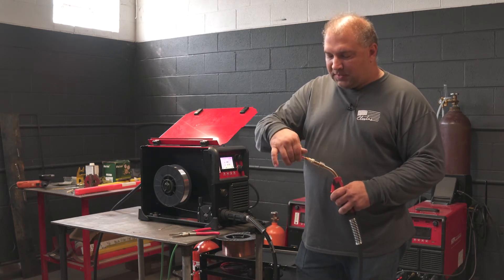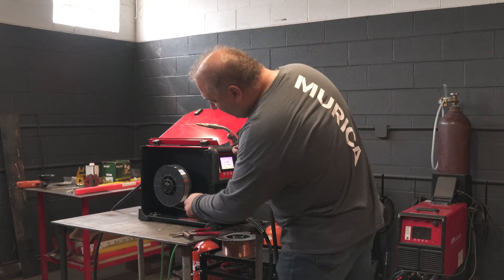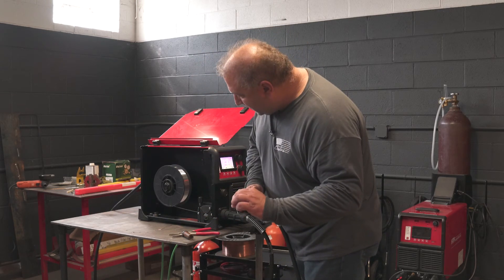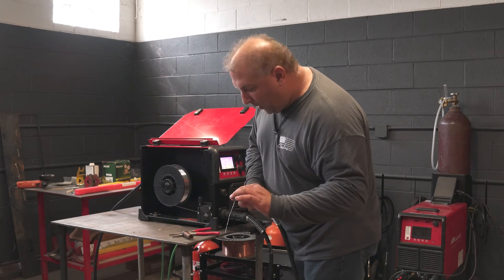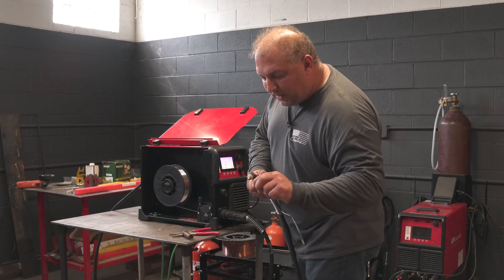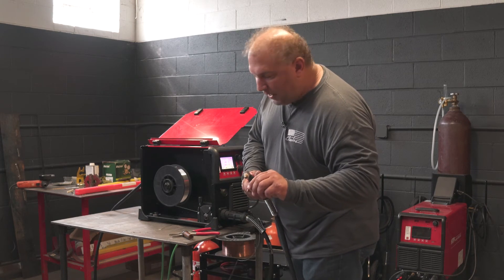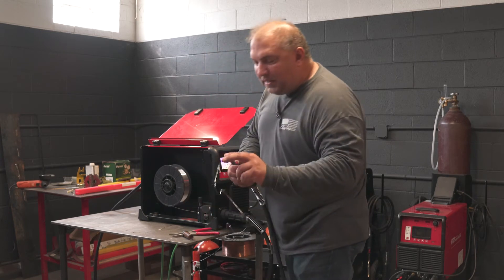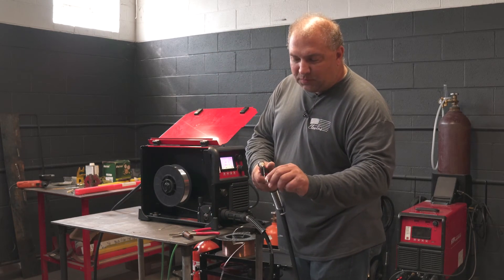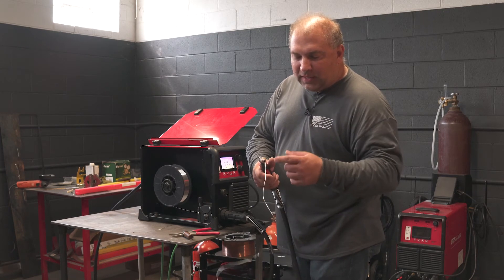Your next step is making your final adjustments on the wire tension. You want to make sure you can hold the wire with your fingers, the drive wheel will spin, the wire will not feed, and you want to make sure there's enough power there to feed the wire out without it stopping from the smallest obstruction. This is about a good setting to have.